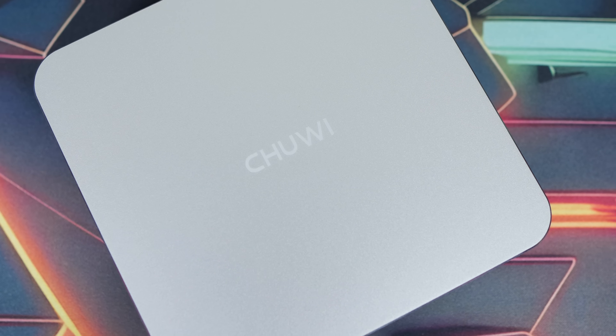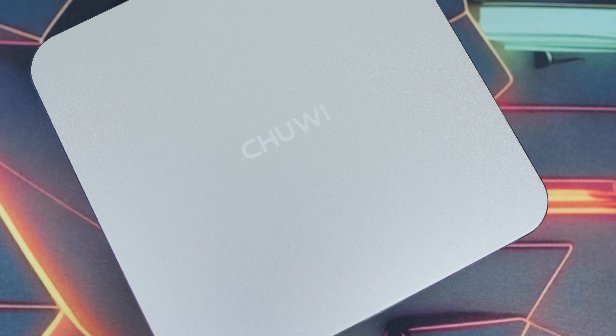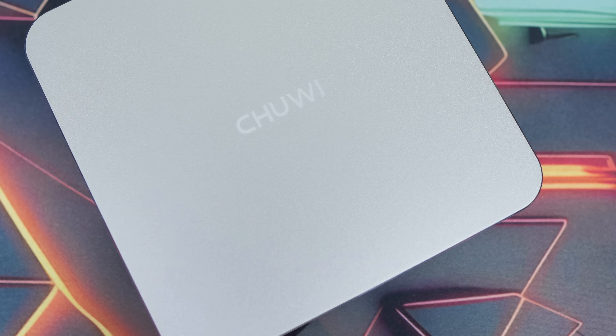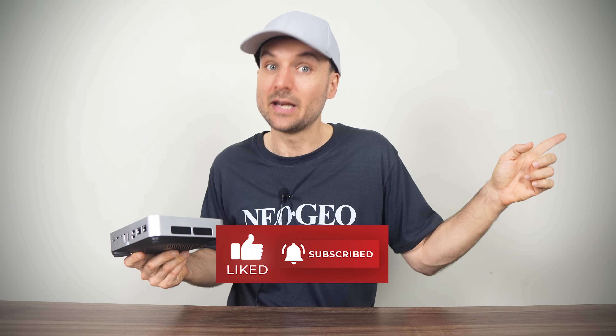You can find the non-affiliate link in the video description along with a coupon. If you want to help the channel out, anything you buy through my Amazon, AliExpress, or eBay links allows me to get a cut of the sale at no cost to you — your help has made this channel viable, so thanks a lot. And if you're looking for something even cheaper with decent performance, do check out Chuwi's Likebox S mini PC. The review is right here. Cheers.